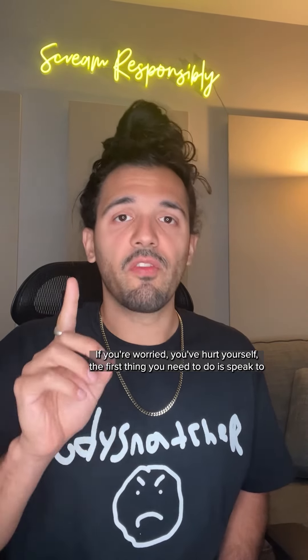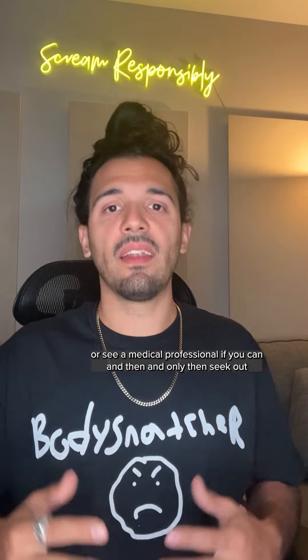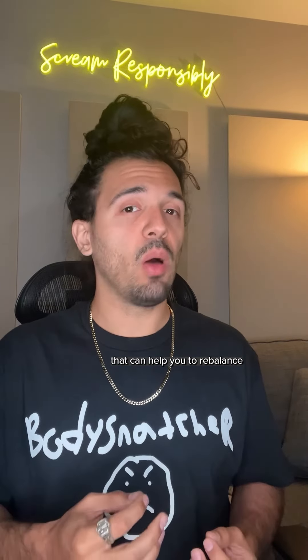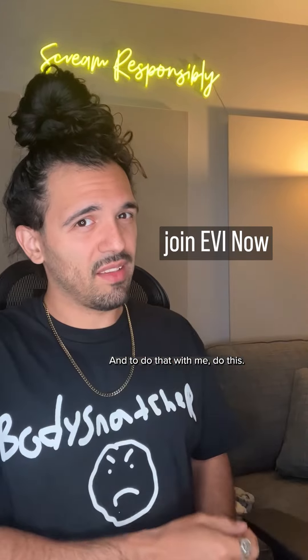If you're worried you've hurt yourself, the first thing you need to do is speak to or see a medical professional if you can. And then and only then, seek out a vocal coach that specializes in screaming that can help you to rebalance the sounds you're making in all of the ways that you can, and get you the help that you need.